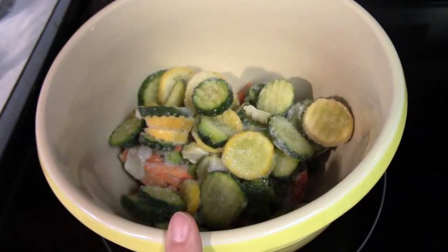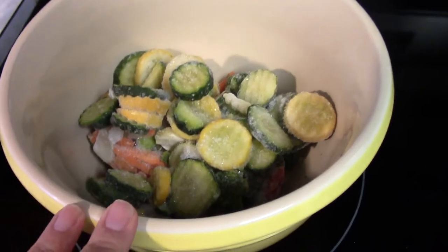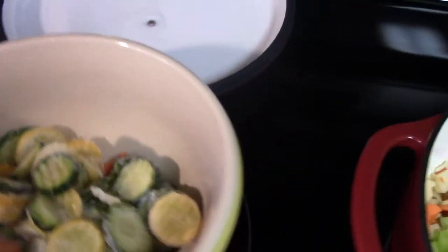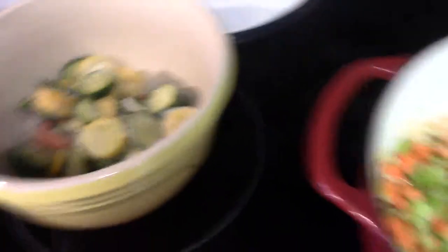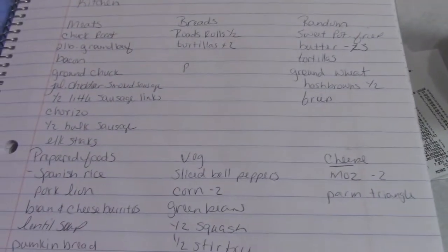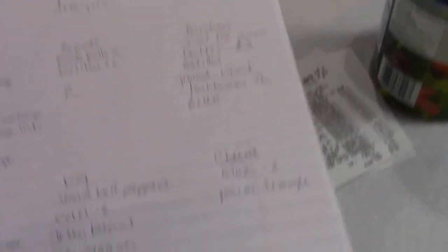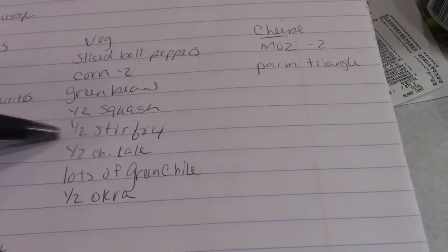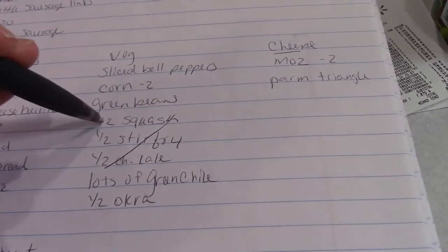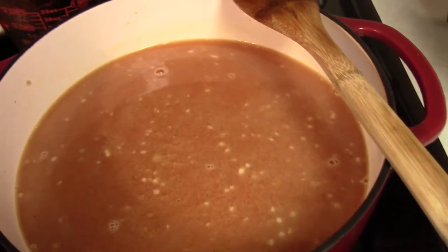I have a bunch of vegetables from my freezer: half a bag of squash and zucchini, half a bag of stir-fried vegetables, most of a bag of kale, some corn, and some green beans. I have my notebook where I did my freezer inventory, so I'm marking off the squash, stir-fry, and kale since they're gone.